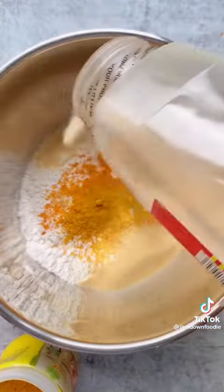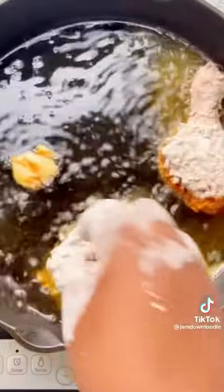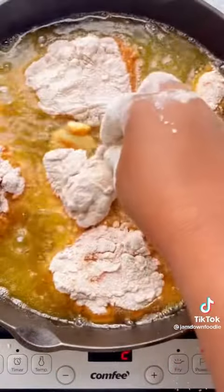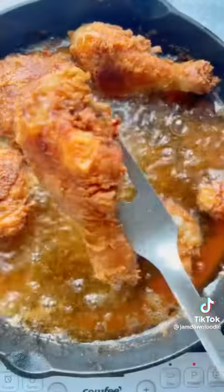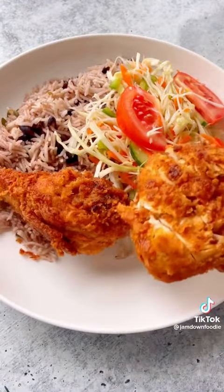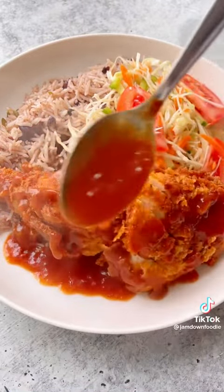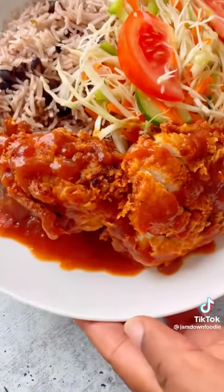I'm also seasoning my flour with the same things. I always add a little bit of breadcrumbs to keep the coating very crispy. A lot of people love fried chicken with curry goat gravy, but I really love fried chicken gravy. And that was this week's simple dinner.